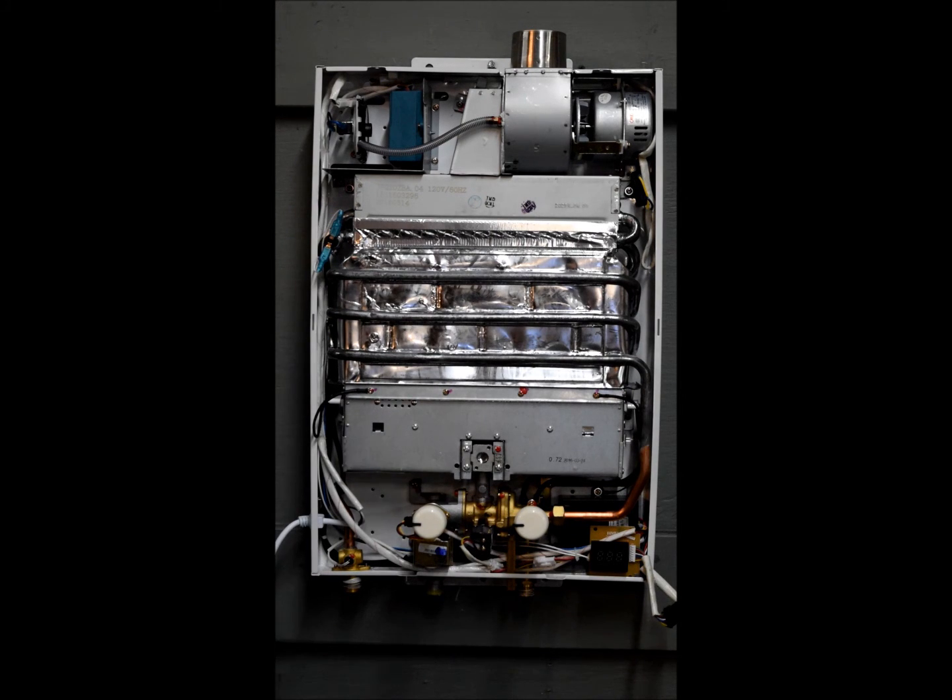Your over temp sensor is basically a failsafe. If the water temperature exceeds a value that is too much for the machine to handle, it'll go ahead and shut the unit down to prevent any damage from occurring. This concludes the overview for the FBI 12 whole home tankless water heater.